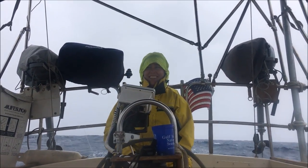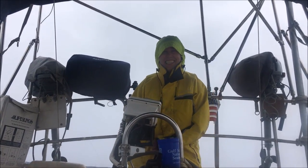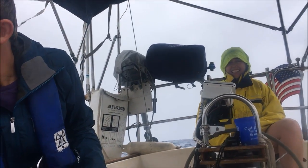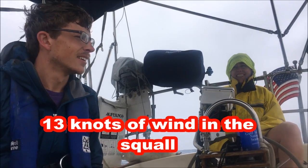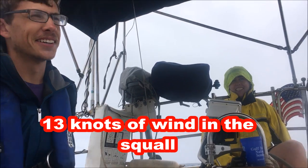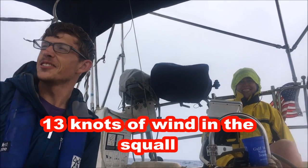We started hitting more squalls but they were pretty weak. Thirteen knots — so fast!